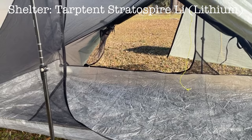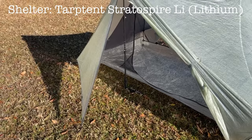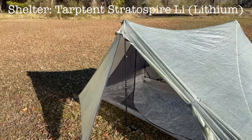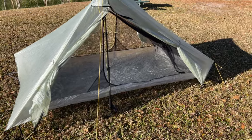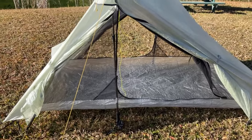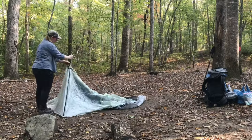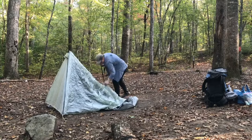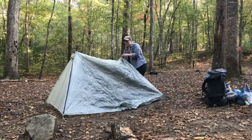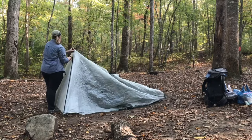Next we'll move on to my shelter: the Tarptent Stratospire Li, or Lithium. This is the only tent I've used for backpacking, but I've really enjoyed it for the most part. My only complaint might be that it's a little finicky when setting up if your trekking poles don't stay straight, and it's kind of tough to roll down small enough to get back into its bag when packing up — but I'm getting better and quicker at it the more I use it.